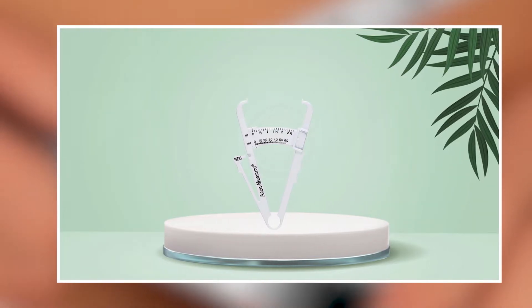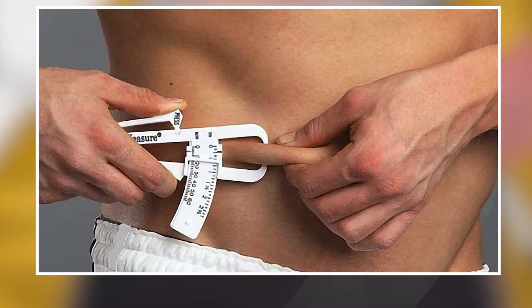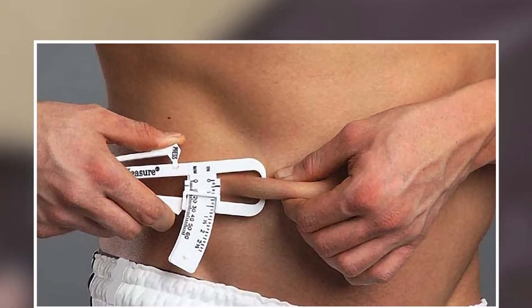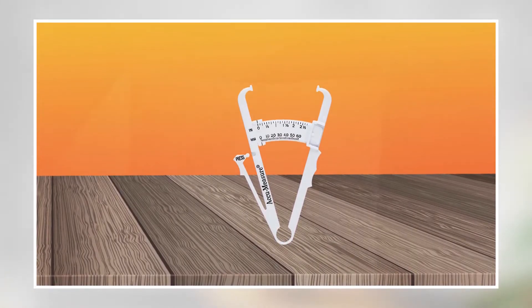Overall, the Kumeasure Body Fat Caliper is an excellent choice for anyone looking for a reliable and accurate way to measure their body fat percentage. Its simplicity, accuracy, and portability make it a popular choice among athletes, fitness enthusiasts, and health-conscious individuals alike.